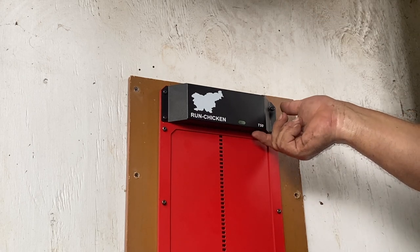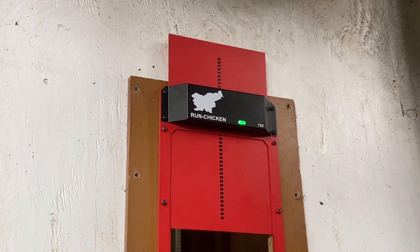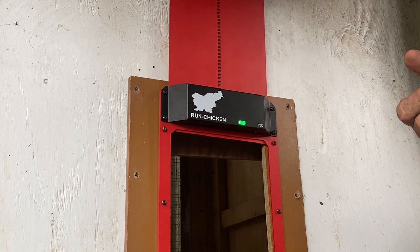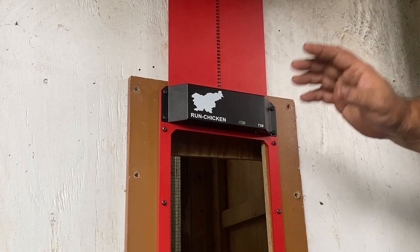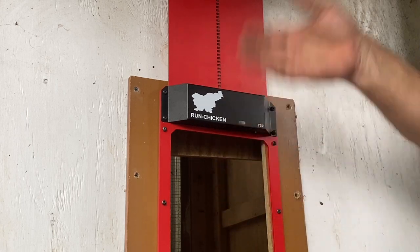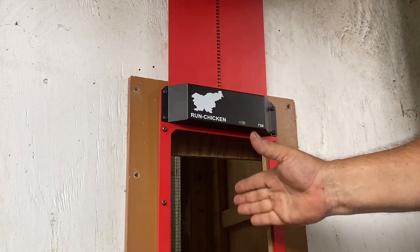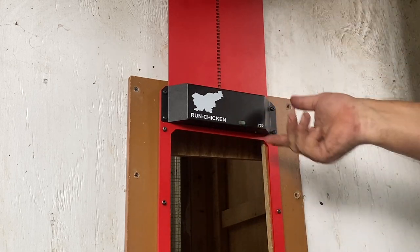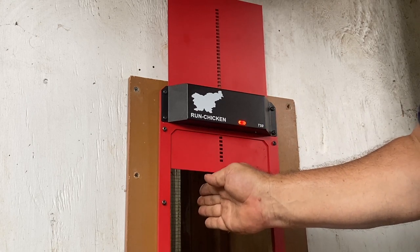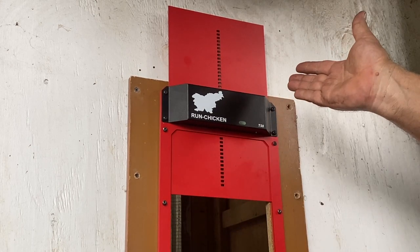I understand there are also safety features involved. From what I understand, if there's a chicken in the doorway as the door is starting to come down, it'll sense it when it hits resistance and it'll go back up — or stop. And yeah, it stops. There you go.